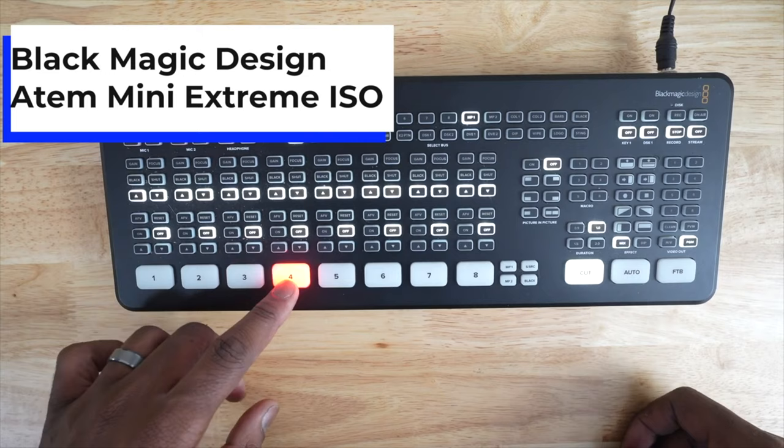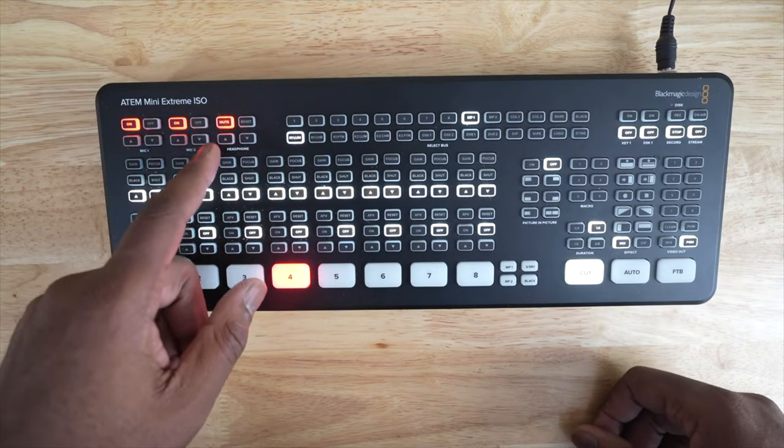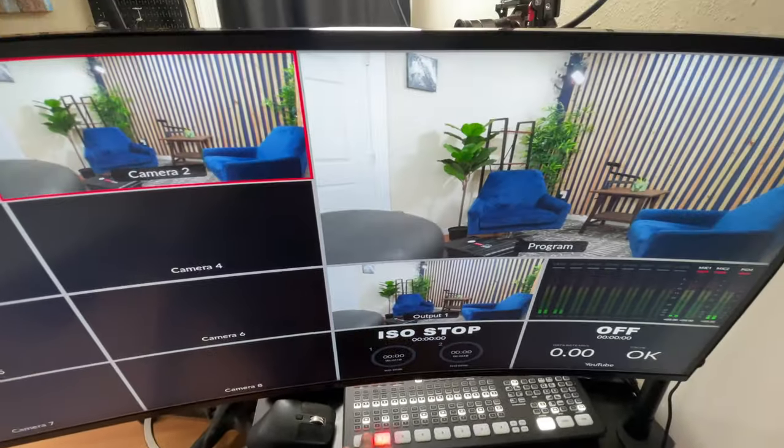Moving on over here, we have the ATEM Mini Extreme ISO. This is something that I use to capture all of the video, all the camera angles, all the camera switching. Normally when I'm producing podcasts, I flip the monitor so it's looking the opposite way. I'll see if I could superimpose a video to show y'all what I'm talking about.